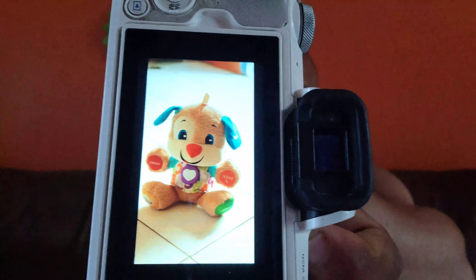We have one picture — let's review it. This picture can be better, but let's say this is our test shot. Now I'm going to switch over to manual.